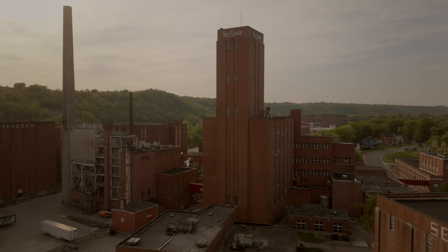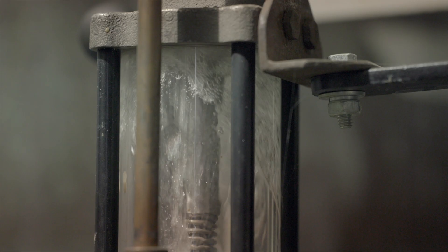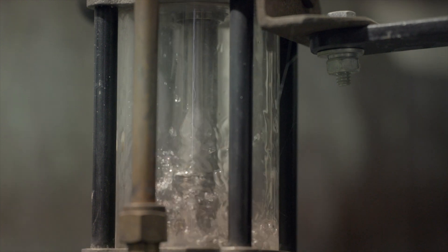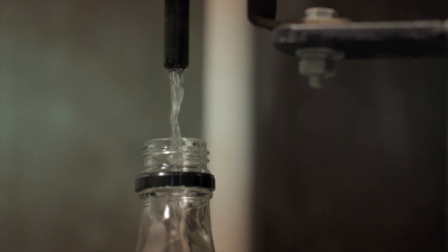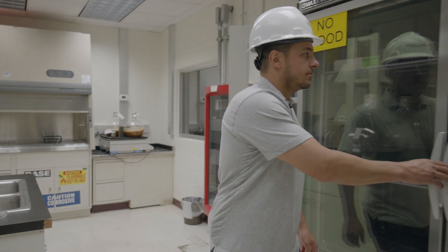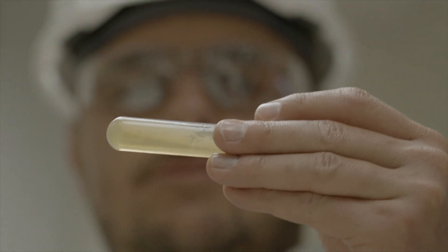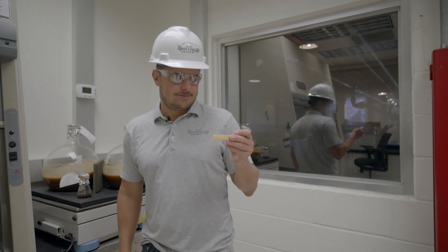Hi, I'm Ian Sturzman. I'm the master distiller of the historic Ross & Squibb Distillery in Lawrenceburg, Indiana. We've been making rye whiskey and high rye bourbon here at this distillery continuously since before Prohibition. And when we're making Rossville Union, we just want to show off the best of the best of what this distillery can do when it comes to working with rye grains.